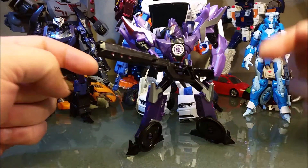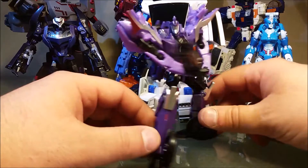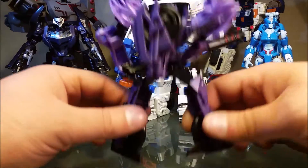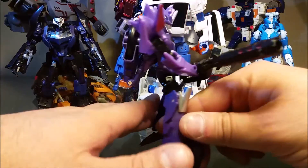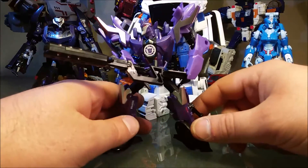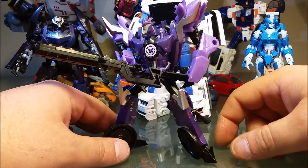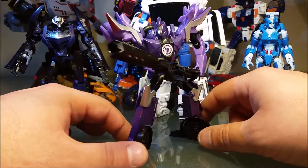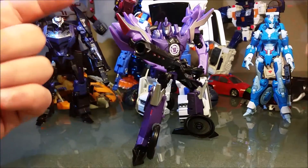If you like your figures to be lighter than any other deluxe figure you've ever handled — yeah, he is very, very light — you should still pick him up. Look at that Mohawk. How badass is this guy? This is a Decepticon that any Transformers fan should have.